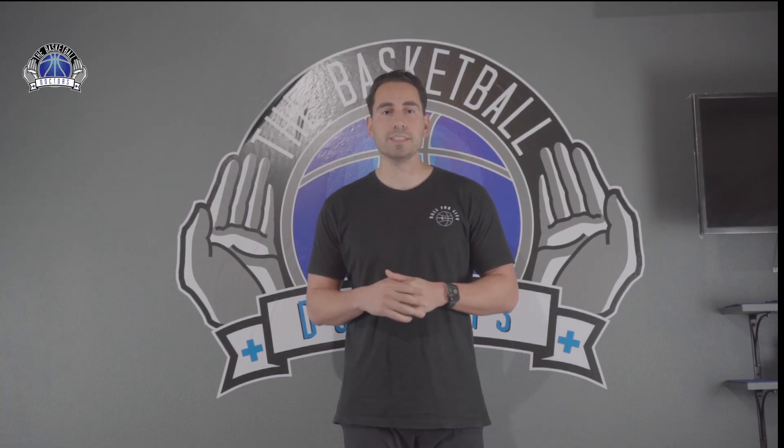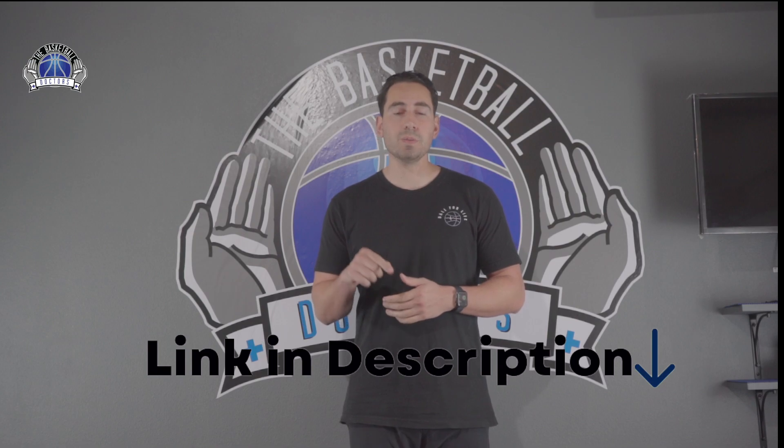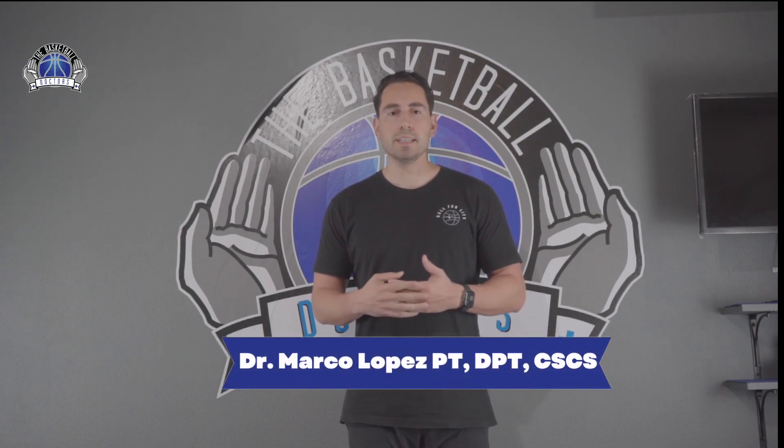Are your hip flexors tight? We're going to go over three different stretches to address three different muscles usually associated with hip flexor tightness. To find out if your hip flexor is tight and which specific muscle is tight, check out our refresher video part one in this series with the link below in our description. My name is Dr. Marco Lopez, doctor of physical therapy and co-founder of The Basketball Doctors, and we're going to go over how to really stretch out your hip flexors.